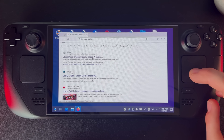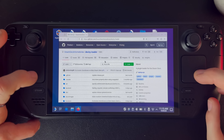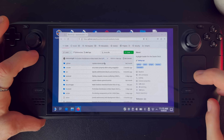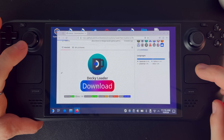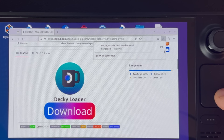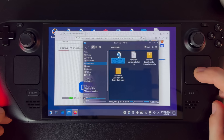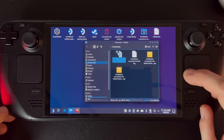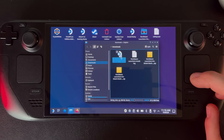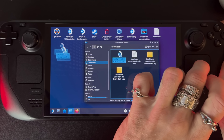Go to the GitHub page — it's the Steam Deck Homebrew Decky Loader. Scroll down until you find the download button and click download. It's going to go into your downloads folder. Click the folder icon, minimize your browser, and there's the file — the Decky installer. Move it onto your desktop by clicking and dragging.